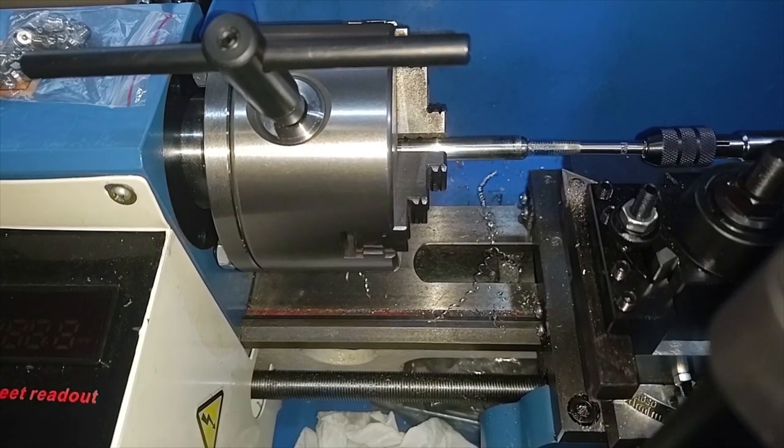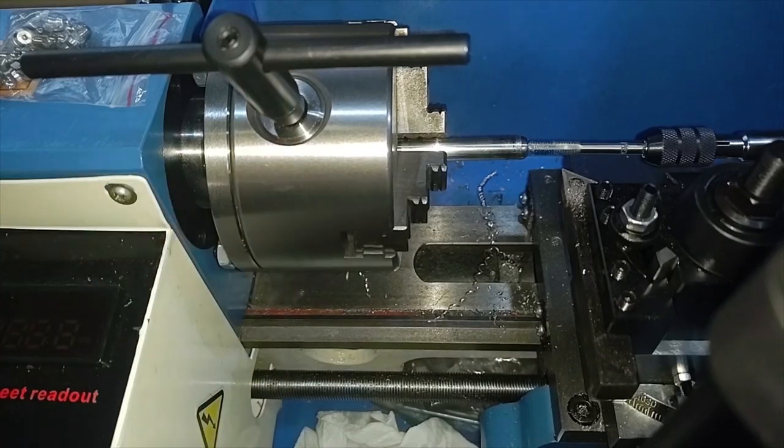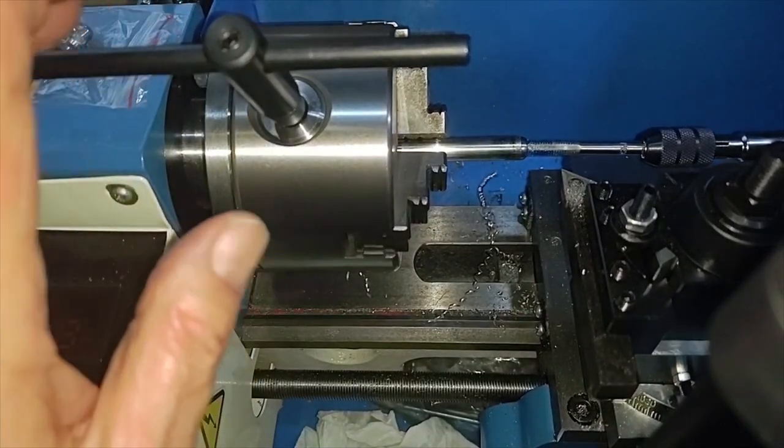By the way, boys and girls, observe the perfectly safe setup. We have the chuck key in the chuck. We're ready to fire over on the switch — you can't see it there — but the safety cover back here is off and there's a disconnect switch in that.